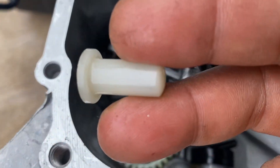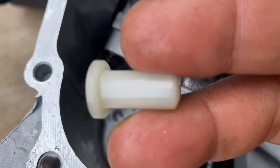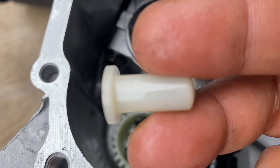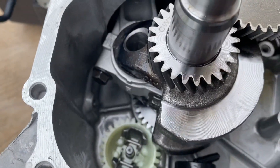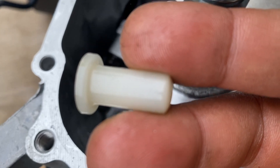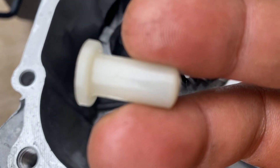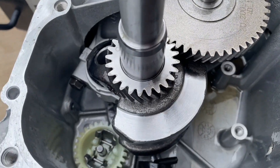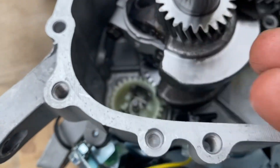Most of the time on the Predators, this will break off — as I realize — and that will basically grind up in there and mess up your gears. So if you're having a hard time pulling your Predator, that's probably the issue. If you haven't removed the governor, this part you gotta take out, and this washer.